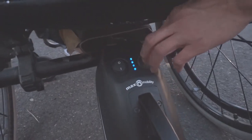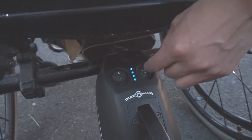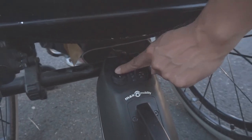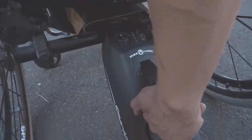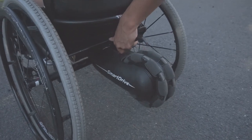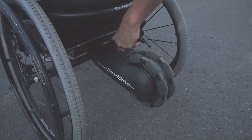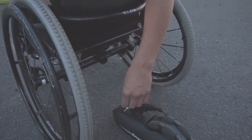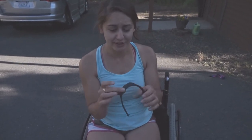This is where it plugs in to charge — it doesn't stay shut. Then that will turn it off, and then I pick it up. This is the hardest part, but you just kind of have to wiggle it and then it will come off.